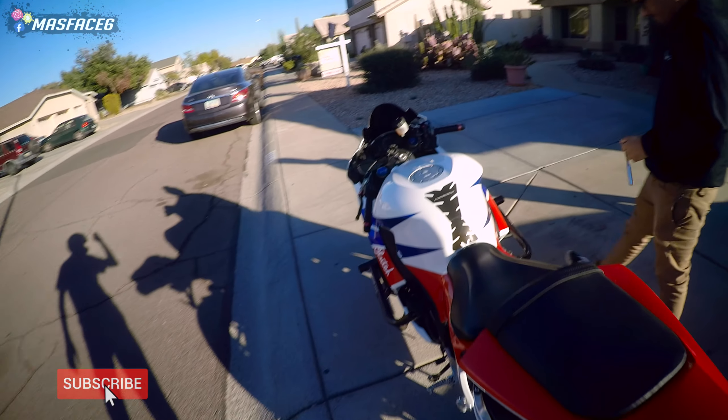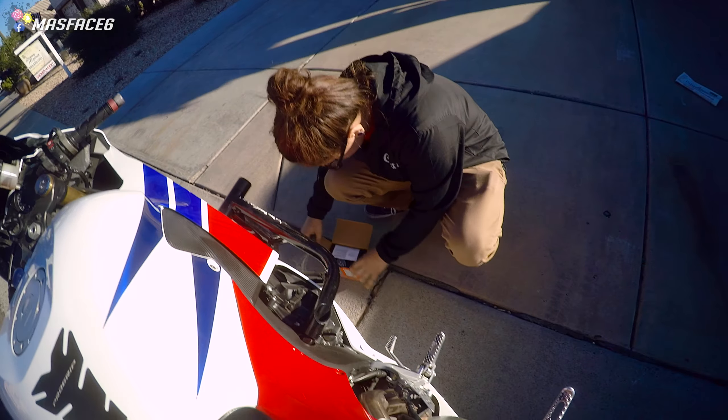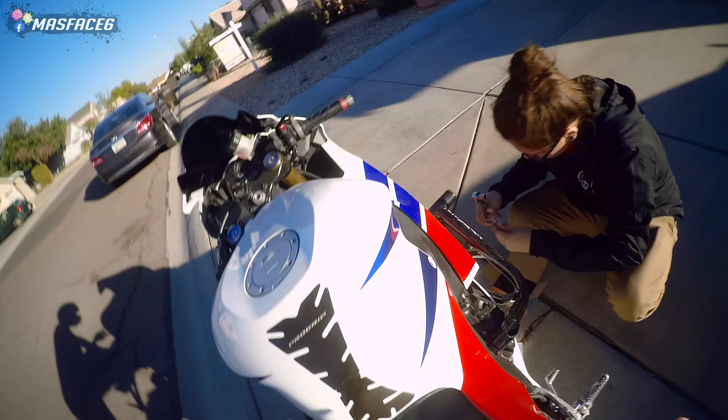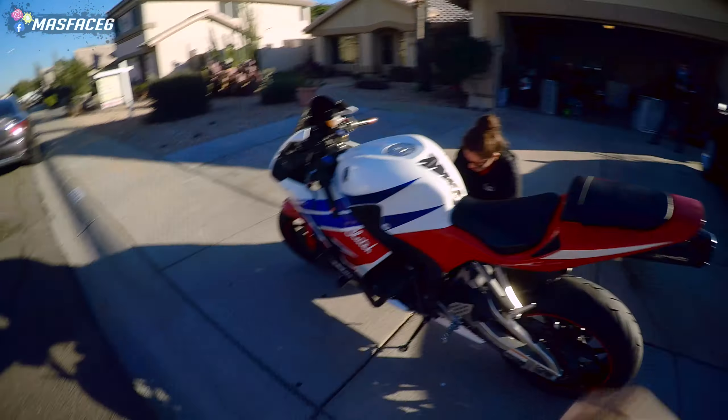Alright guys, what's up? Today we are going to teach you how to change a motorcycle battery. This is kind of universal for most bikes, but today we're doing it on Dom's 2014 Honda CBR600RR. Guys, it's really, really easy.